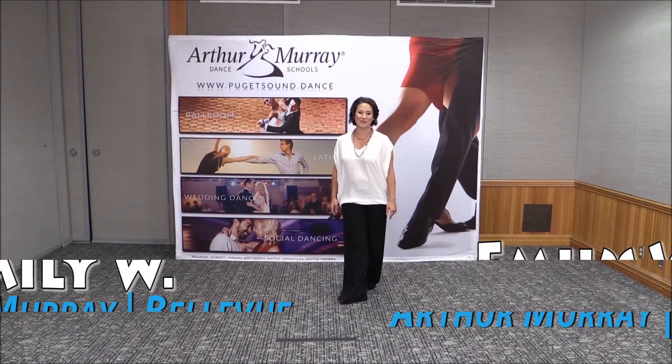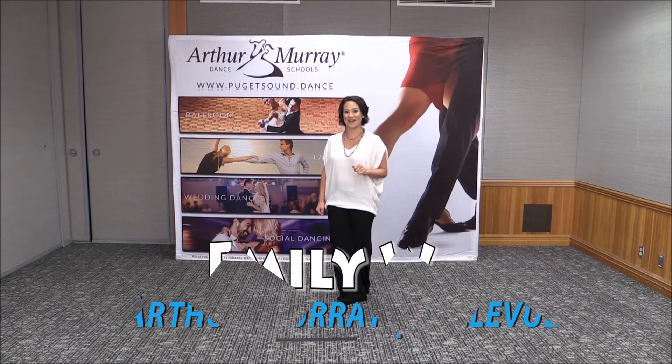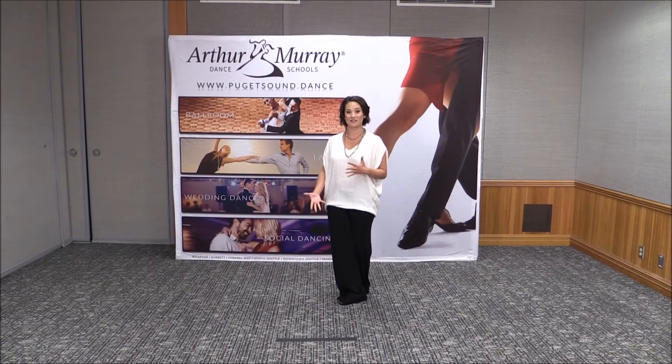Hi, I'm Emily from the Bellevue Arthur Marie, and I'm here for our 31-day dance challenge. Today we're going to work on activating your core, so that's what's going to make us really strong dancers and really powerful in our movement.